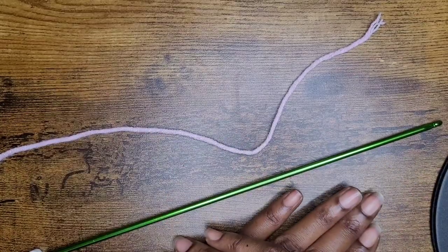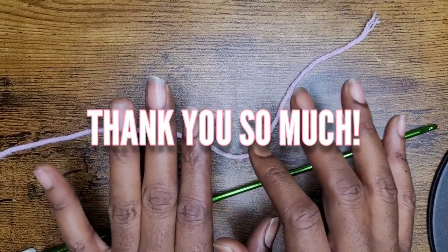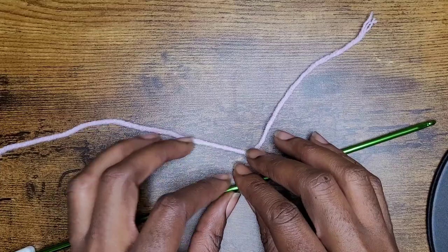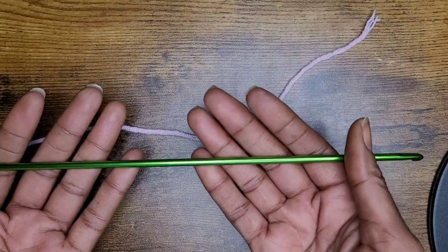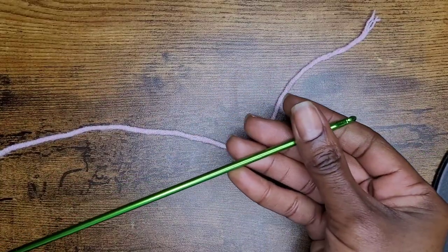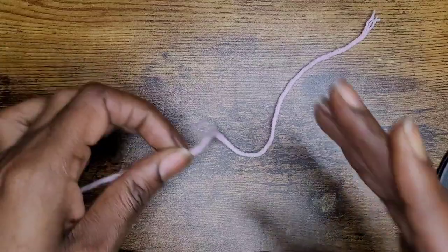Hello everyone and welcome back to my channel and welcome to my new subscribers. I'm so grateful for you all. Today we're going to learn how to make the Tunisian double crochet. I'm going to be using my 4mm Tunisian crochet hook and my Dusty Rose milk cotton yarn. So let's get started.